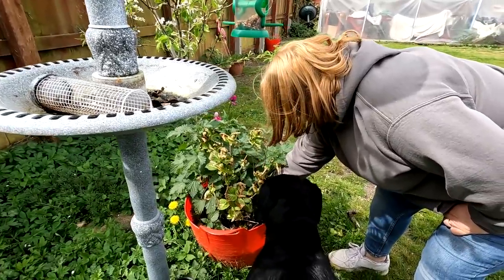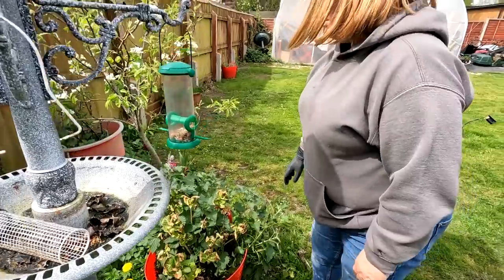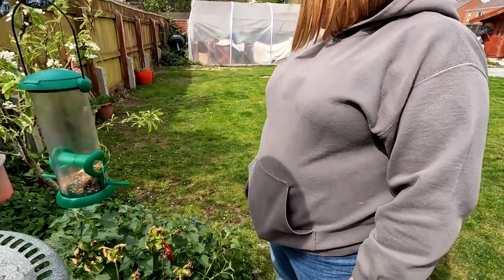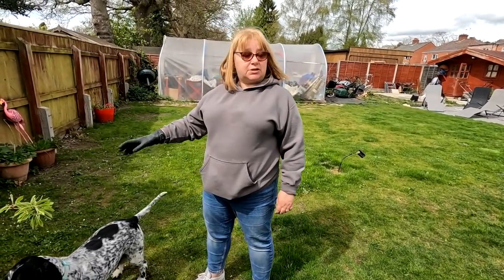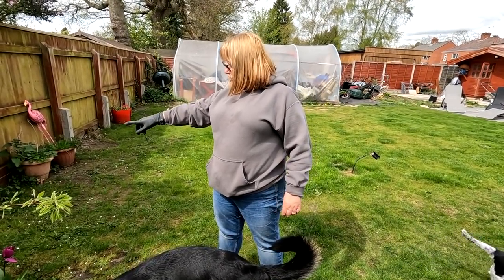She's pulling out her begonias — wait, it's not begonias, it's hyacinth. You've got to pull them out by the roots, baby. Look how quickly they grow. My tulips — people know that I lost my granddaughter Olivia. Those were her tulips. I gave tulips and seeds out, and these are her tulips.